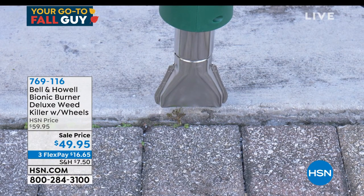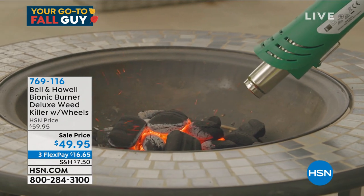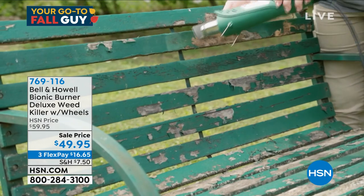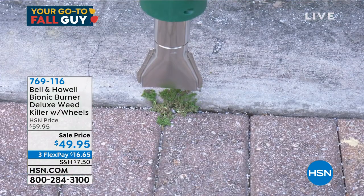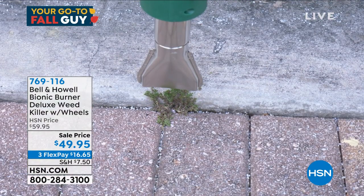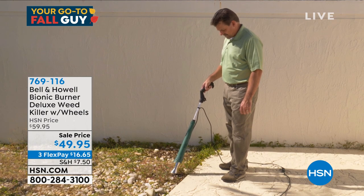It'll burn that weed out instantly. You can start fires with it as well — I think it's amazing. It's a portable burner you can take anywhere. It's great if you need to take paint off; it'll heat up any surface. Ideal, quick and easy to get rid of those lousy weeds.